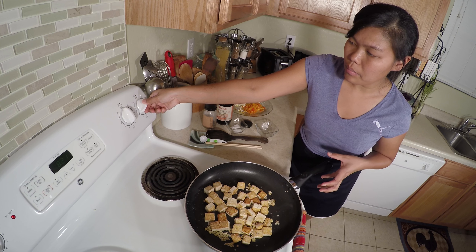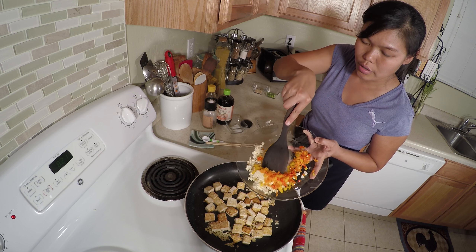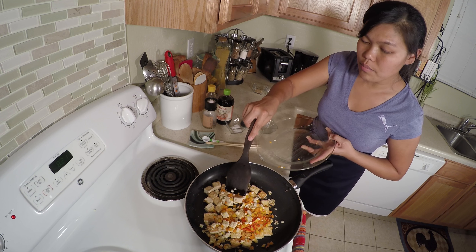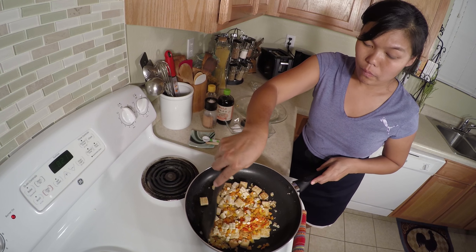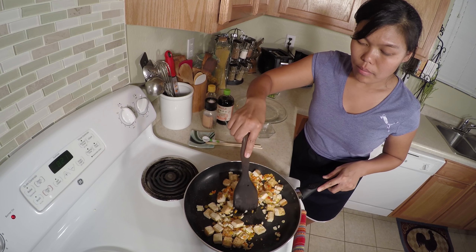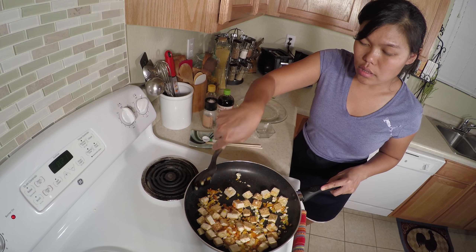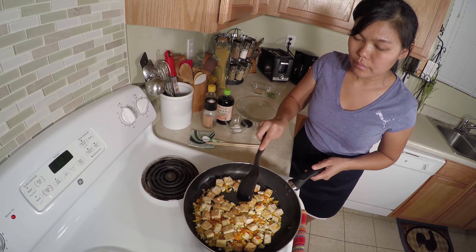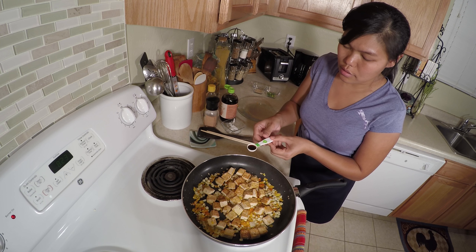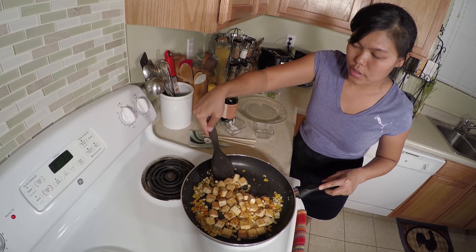I turn it to medium-low, about 3 or 4. And I'm gonna start adding my chili and the corn. Look at the nice and beautiful color. The garlic and ginger all smell good. Because it's corn, it does not take too long to cook. Now it's time to add 2 tablespoons of soy sauce. Stir.